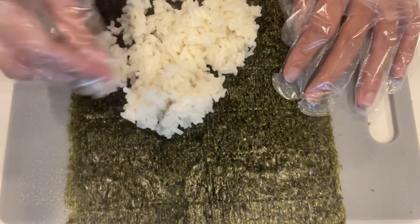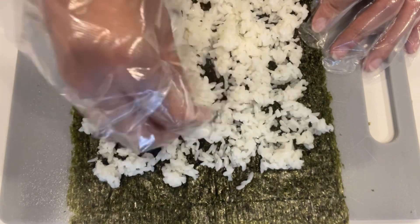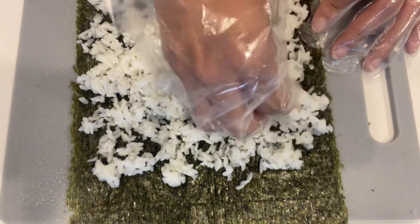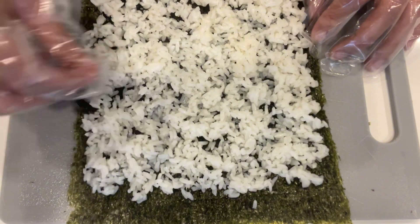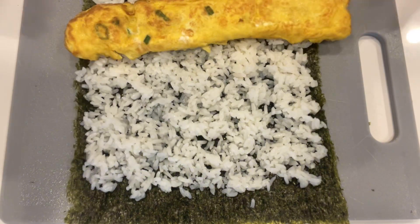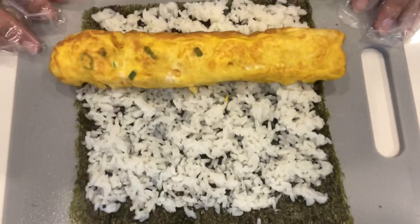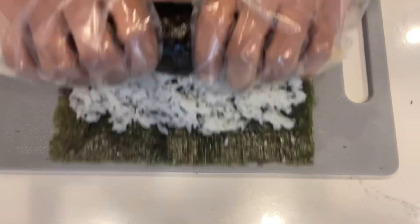Put some rice on a seaweed and evenly spread it out. Make it a thin layer. Place one egg roll and start rolling from the end — you don't need a rolling mat, just roll it. It's easier without the rolling mat.